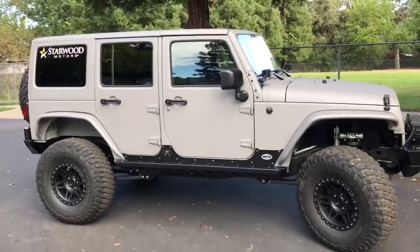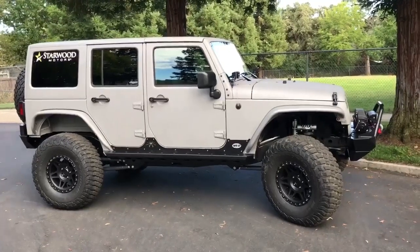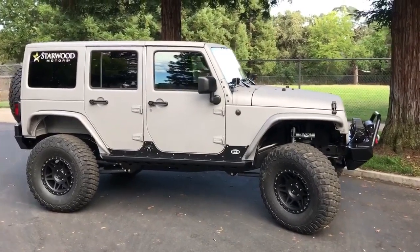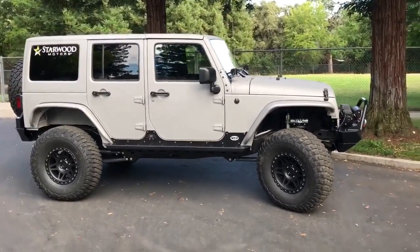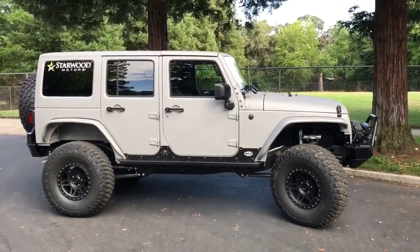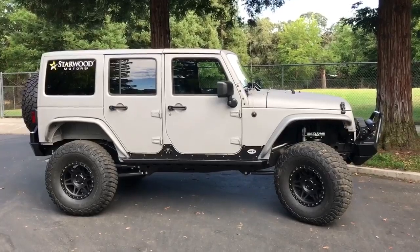We basically built this as if we were building it for one of our customers. We wanted it to drive perfect every day — where your mother, your grandmother, your kids could all drive it comfortably. You could tow it behind your motorhome. Then we also wanted something capable enough to hit any trail around here, like the Rubicon Trail, Fordyce, and the other Sierra Mountain Trails.